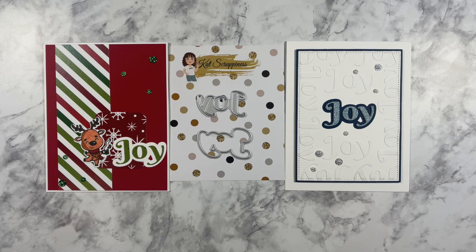I also made this second card off camera, just using the Joy die as well as some of the silver glitter sequins.